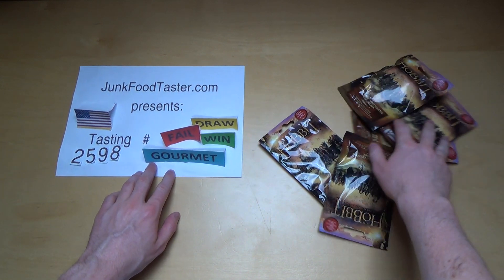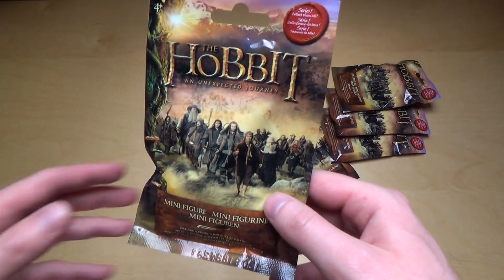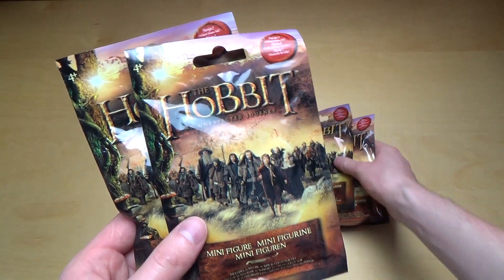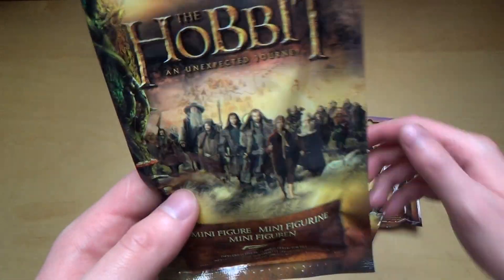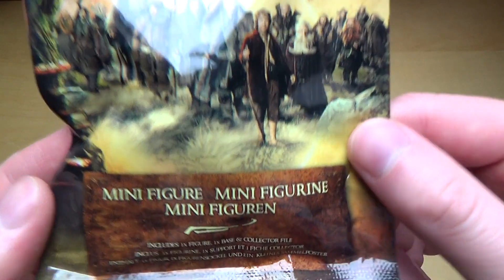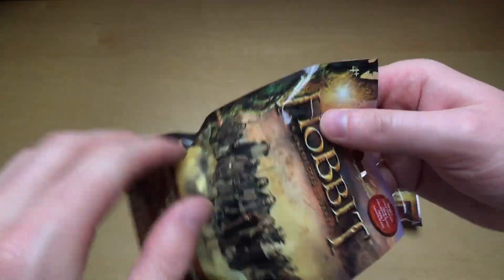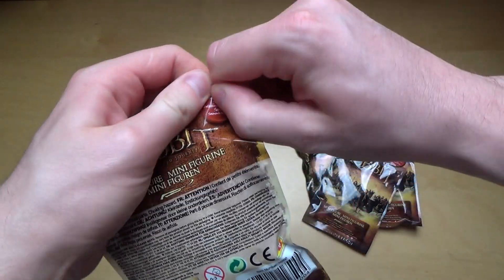Welcome to lovetaster.com, episode 2598. I've got with me here the Hobbit blind packs — some sort of surprise packs. I've got five of them, so I hope for some awesome figurines with all the characters from the film. Let's rip it apart — I think you need scissors.